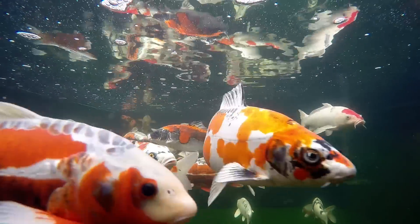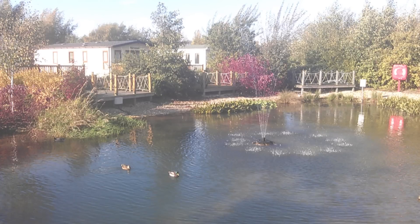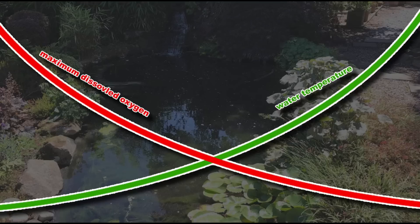Problems occur when the fish require more oxygen than can be extracted from the water. An inexpensive test kit can be used to check the oxygen levels in your pond. It is a good idea to carry out a regular test, particularly during the warmer summer months when the fish are very active and the water will contain lower levels of dissolved oxygen.